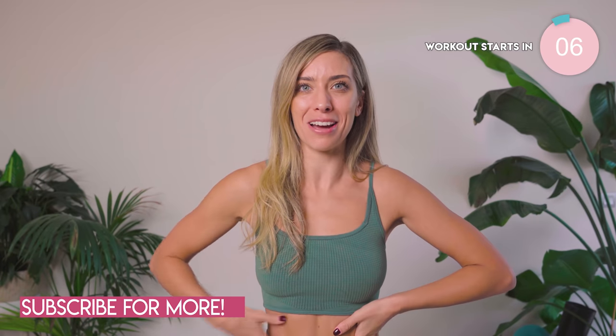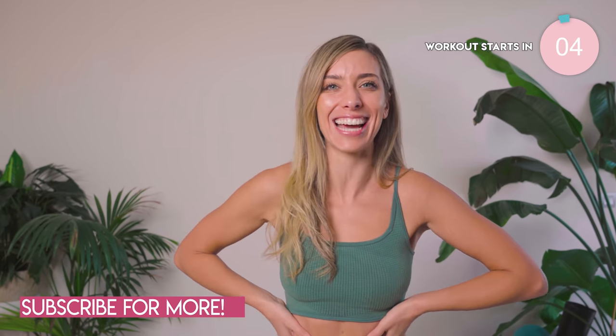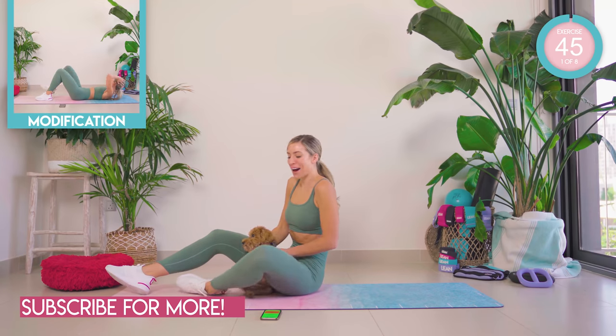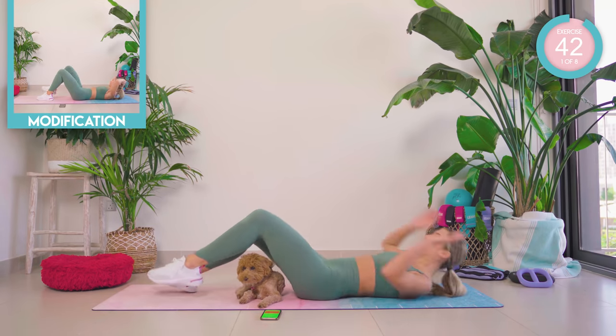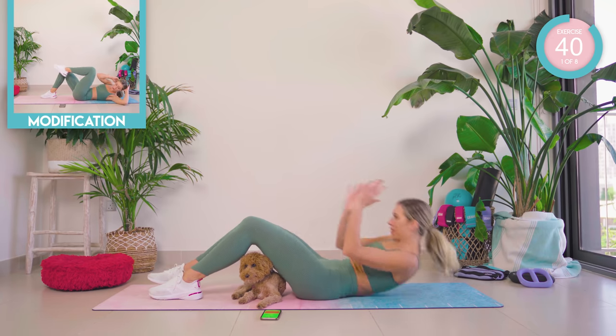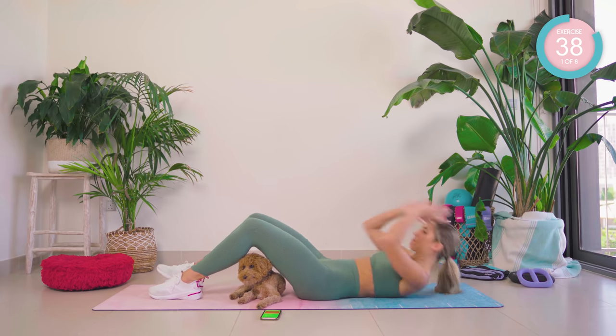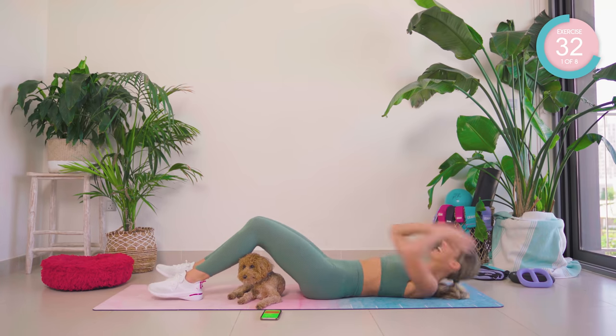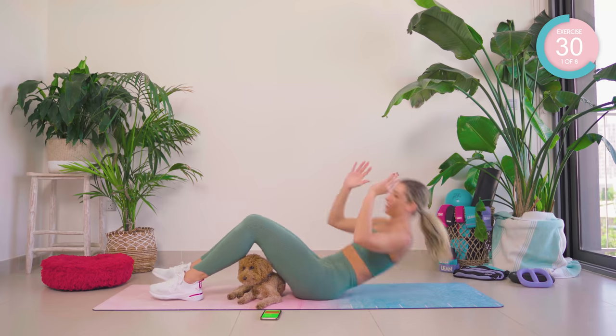Let's get ready to feel the burn — it's going to hurt, but let's do this. You're going to lie down on the floor and from there come up into a no-blink twist. Find that beat, enjoy that music — we are going in. 45 seconds each exercise, then a 15-second hold. We've got this.